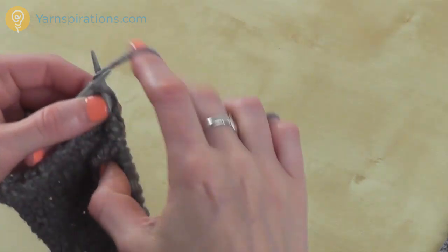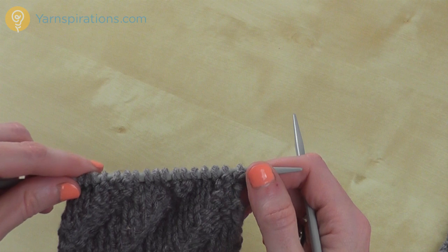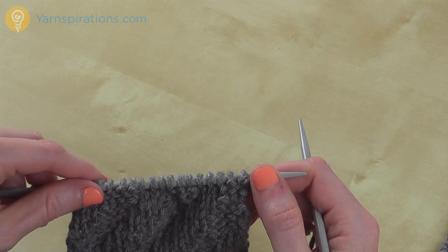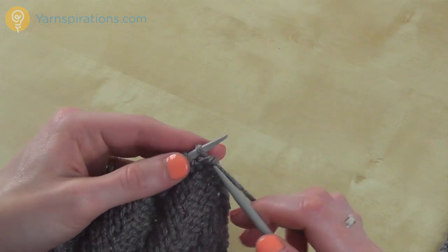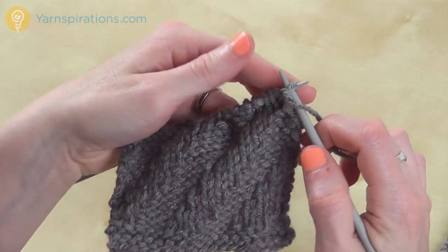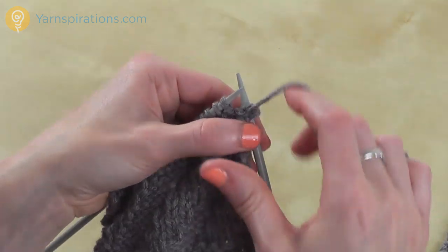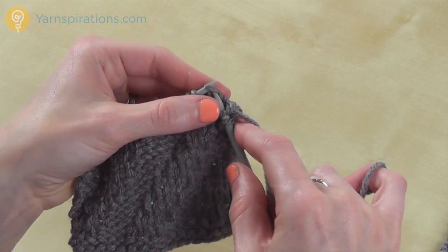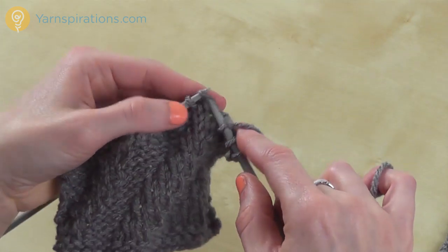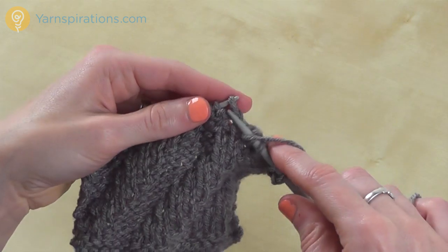This is just knits and purls — that's the only thing you need to know to make this stitch. I am on row 5, and I'm going to start that with purl 1, knit 3, and purl 2.